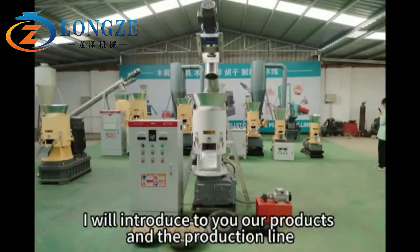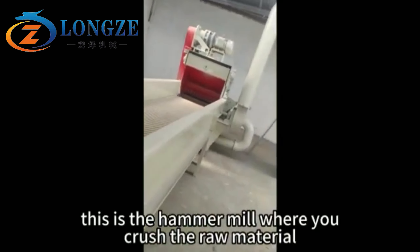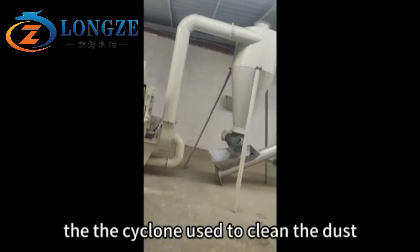I will introduce to you our products and the production line. This is the hammer mill where you crush the raw materials. The cyclone is used to clean the dust.